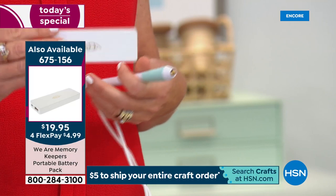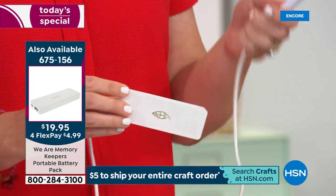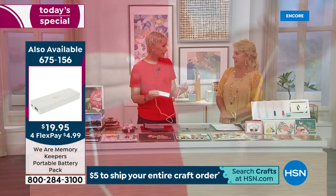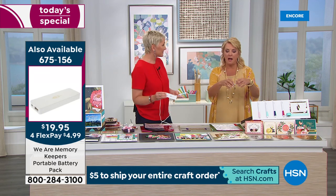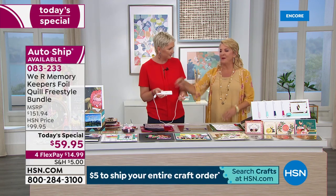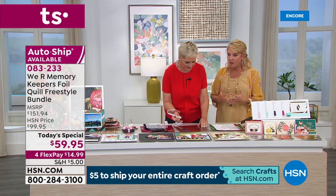The USB charger is also available separately. You can plug the pens into the USB port on your computer, a phone charger, or a USB outlet. All four pens can plug in at once, making the whole setup totally portable.